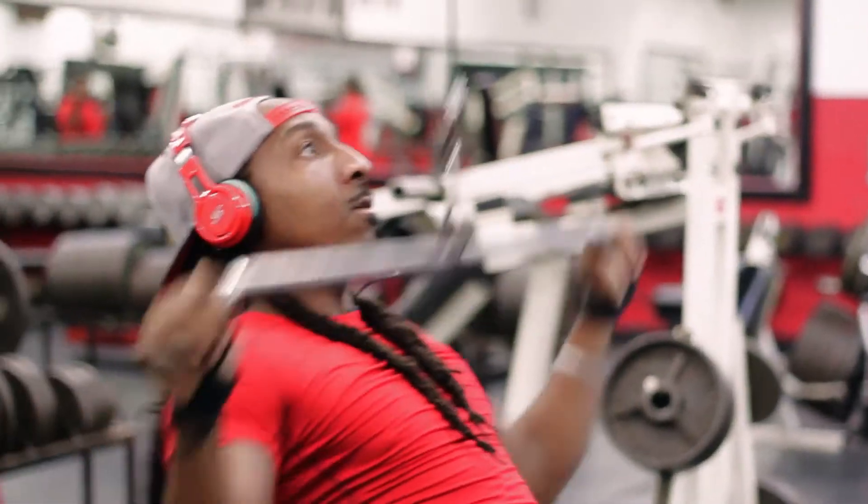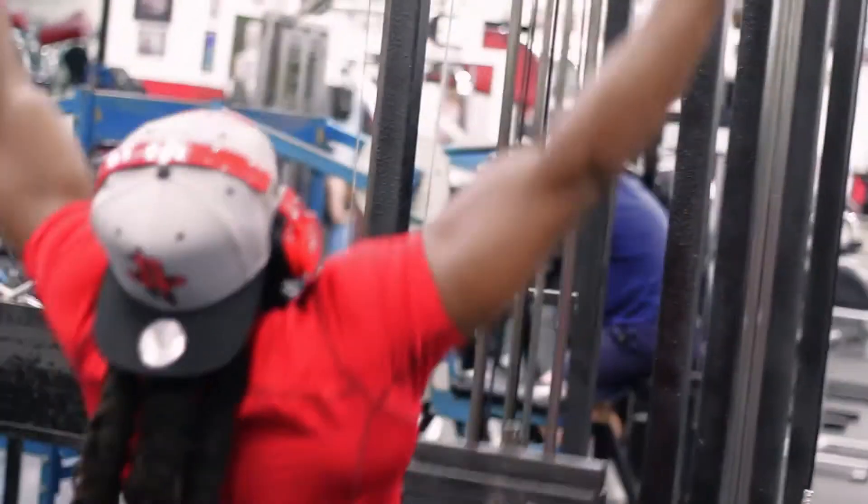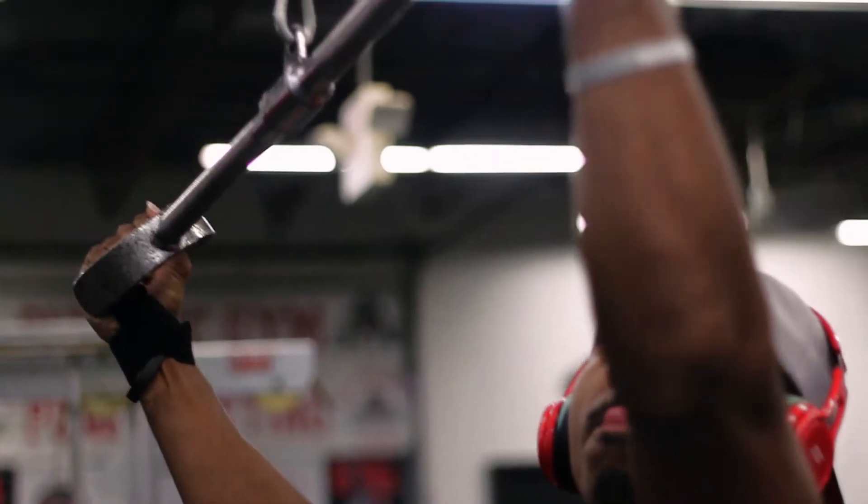When you're building your back, you got to understand your lats are your biggest muscle in your body, aside from your glutes. So your back workout should be focusing on a lot of angles, a lot of volume, and using a lot of different hand grips. You want your back workout to be one of your longest workouts because it's one of your biggest muscles.